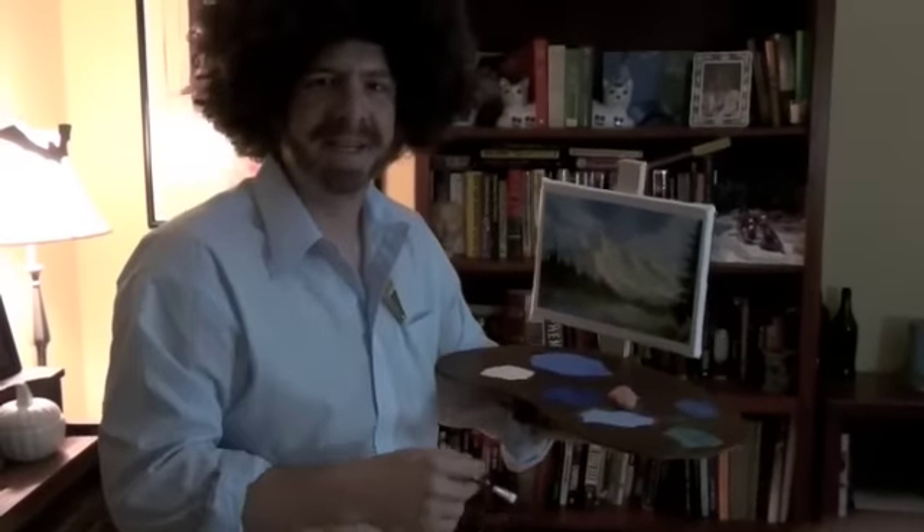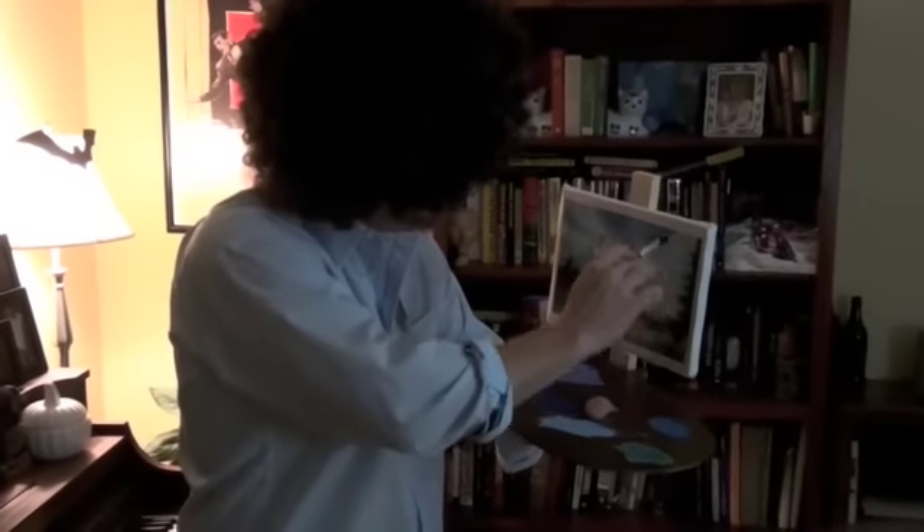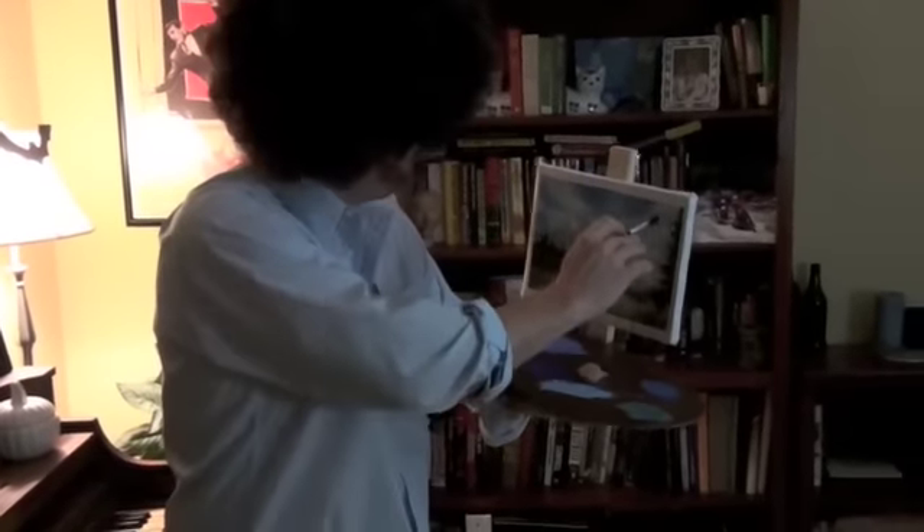I'm experimenting. That's what painting's about — experimenting. Using your imagination. Just pull that down, pull that down. There we go.